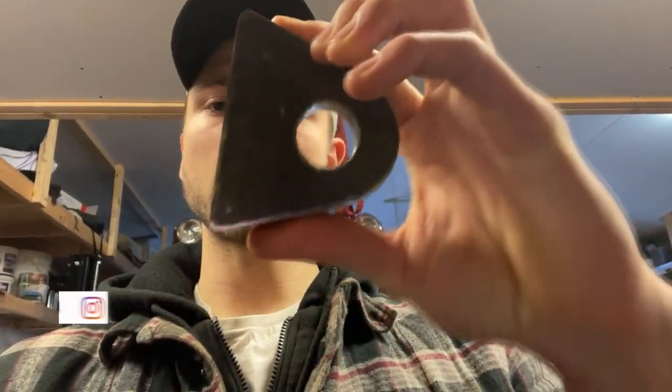Yo everybody, it's Brandon with Car Fleet. Today's video we're going to be doing some stuff around the shop that needs to get done on the RAM. First thing we're going to be doing is welding on our shackle mounts to the bumper.